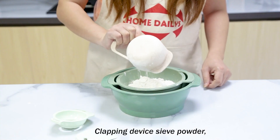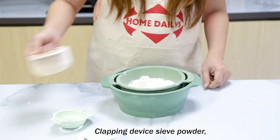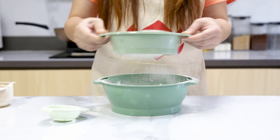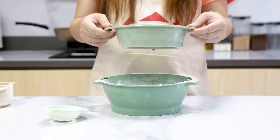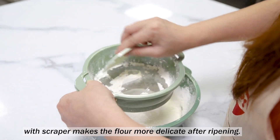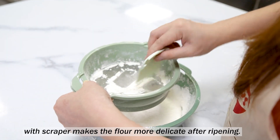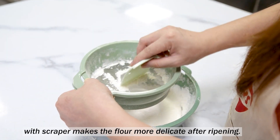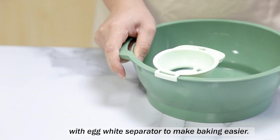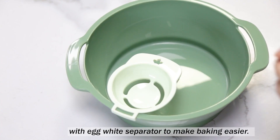Grate in, dispense seed powder. Comfortable handle and easy to use. The scraper makes the flour more delicate after sifting. Add egg white separator to make baking easy.